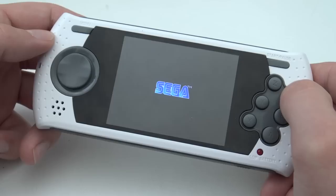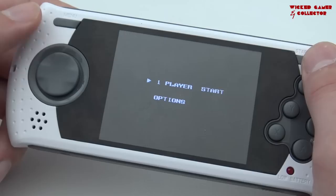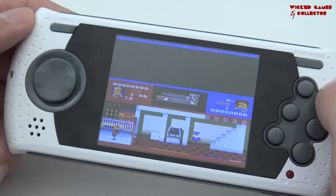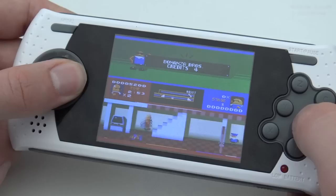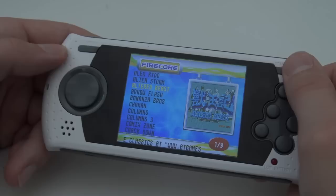Let's try some games. Let's try Bonanza Bros and see how the emulation is on this device, because I'm very curious. Even for a mono speaker it's quite loud. If you look at the video emulation, it's quite good — but I don't like the audio with this game, let's put it that way.